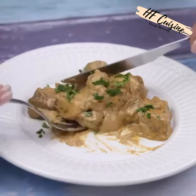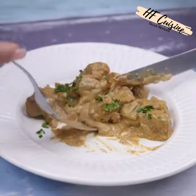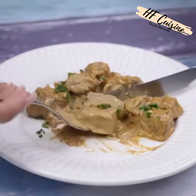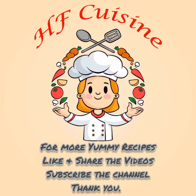I hope you enjoyed this recipe. Thank you so much for watching this video. I'll see you in the next video, bye. For more yummy recipes, like and share the videos, subscribe to the channel — thank you.